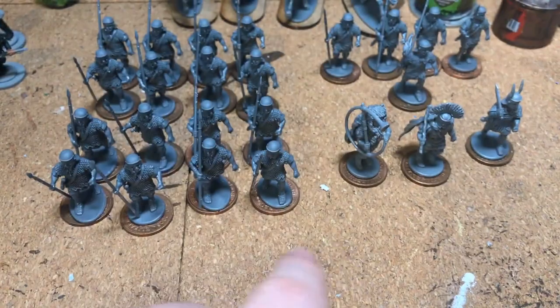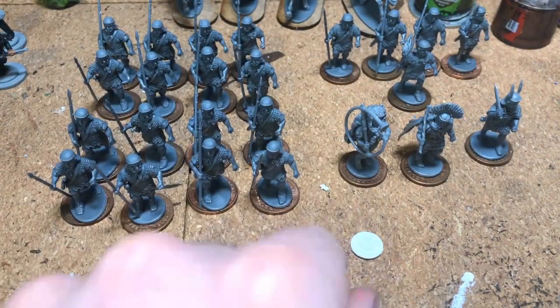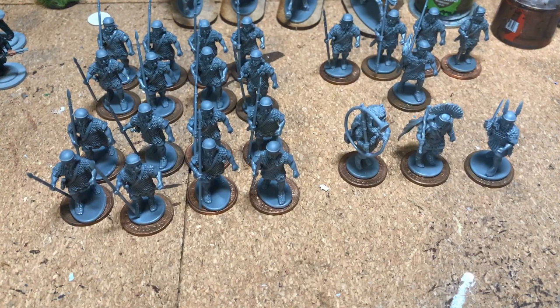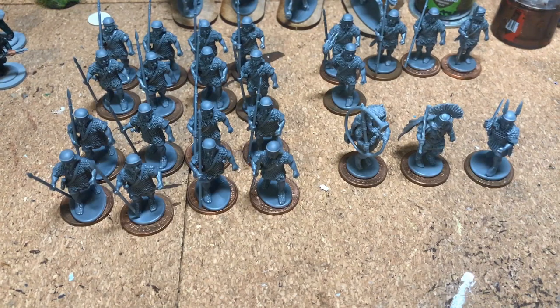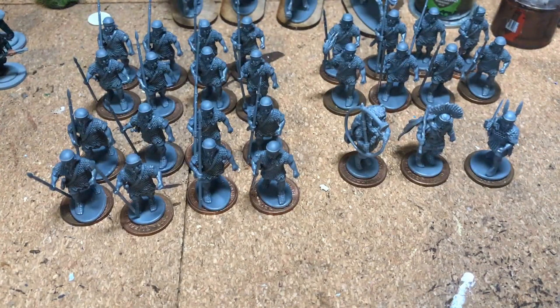One thing to note: you have enough shields for all your infantry and the centurion, but the standard bearer and musician come with small round shields. Since I converted the standard bearer into my optio, I'm now a shield short. It's not the end of the world, but I went ahead and picked up an extra sprue on eBay — some of you might want to do the same just to complete that five-man unit into a full unit of eight, giving you three full units of eight.